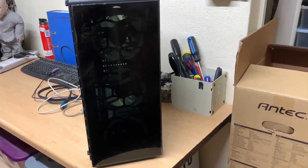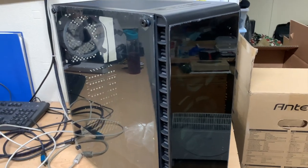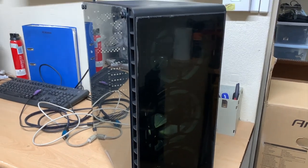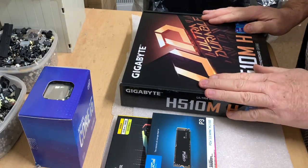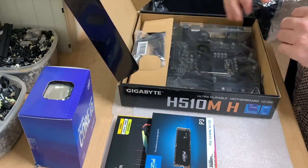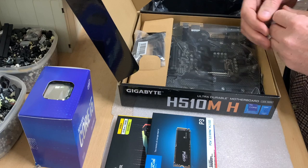We're going to be using the CIT Raider case for this build — nice side glass panel, three front fans. I think this will be really nice once it's finished. As in the previous video of the other gaming build, it's basically a repeat: fitting the CPU onto the board along with the hard drive, so we'll get on with that now.